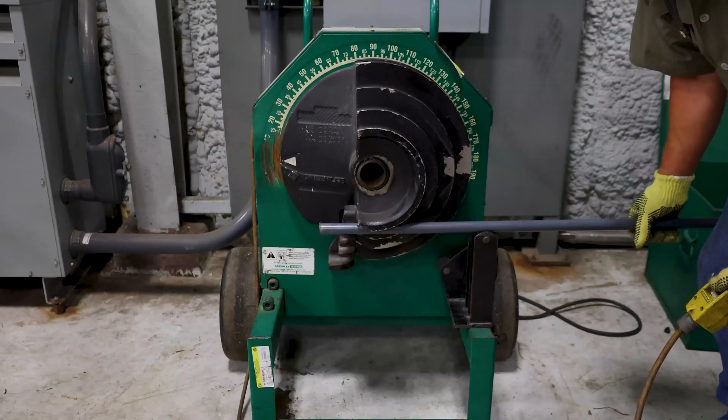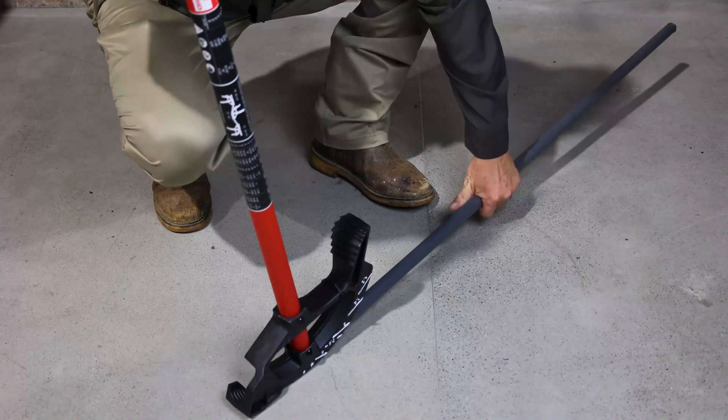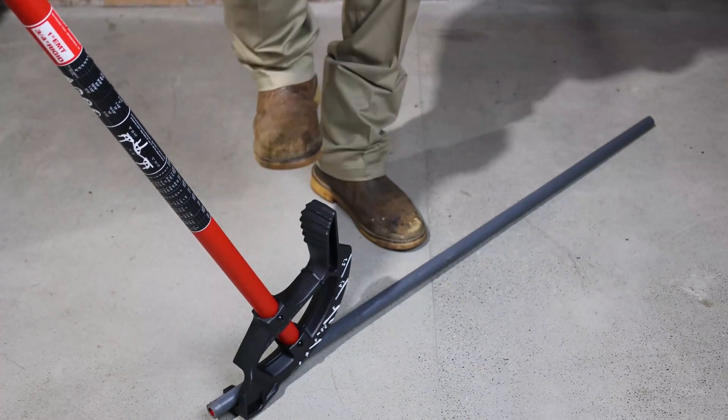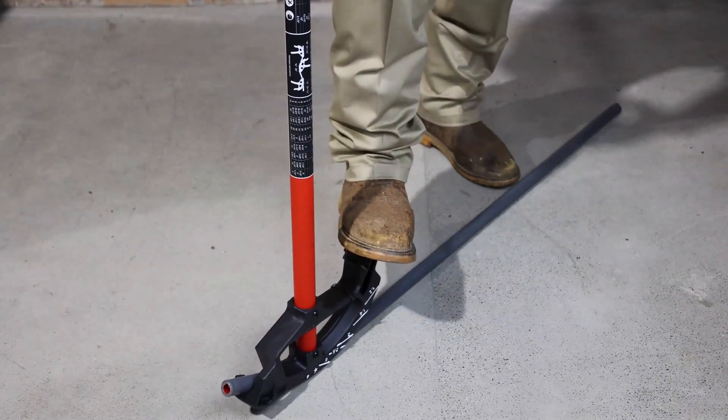PVC coated conduit can be bent with conventional bending equipment. To accommodate the PVC coating when using a handbender, always select the next larger size shoe. Use a hickey to reduce the possibility of damage to the conduit coating when making sharp bends, saddles, or offsets.